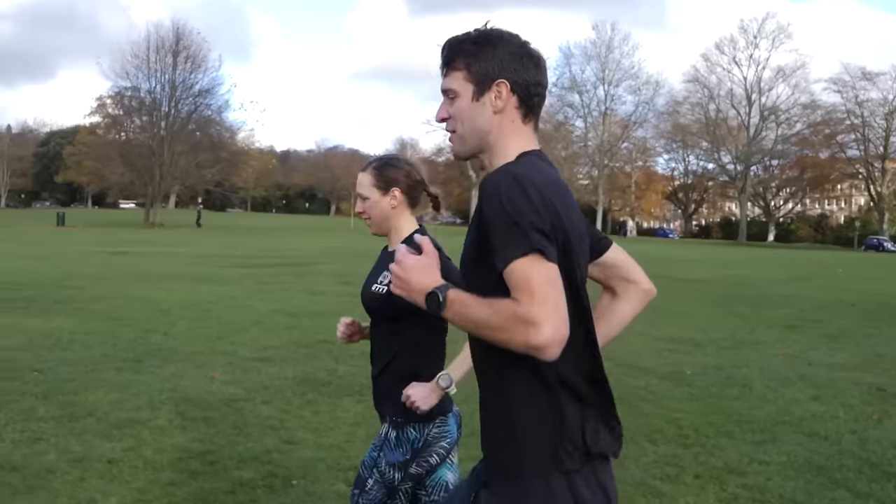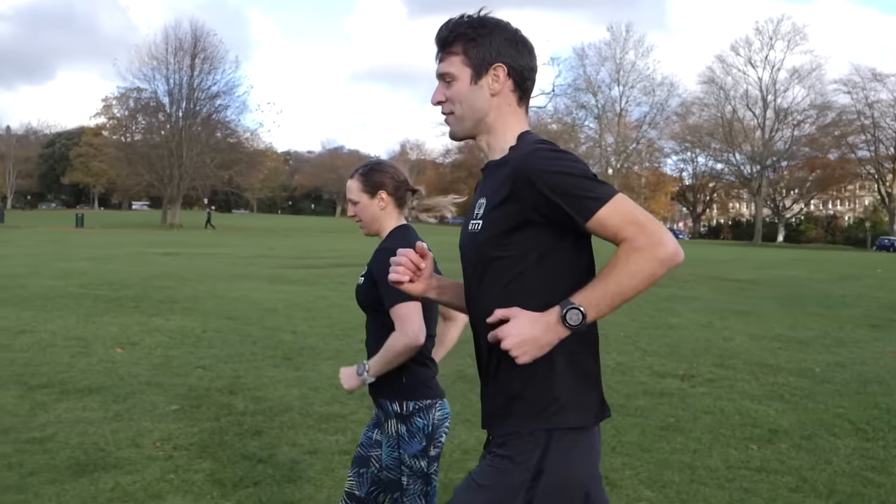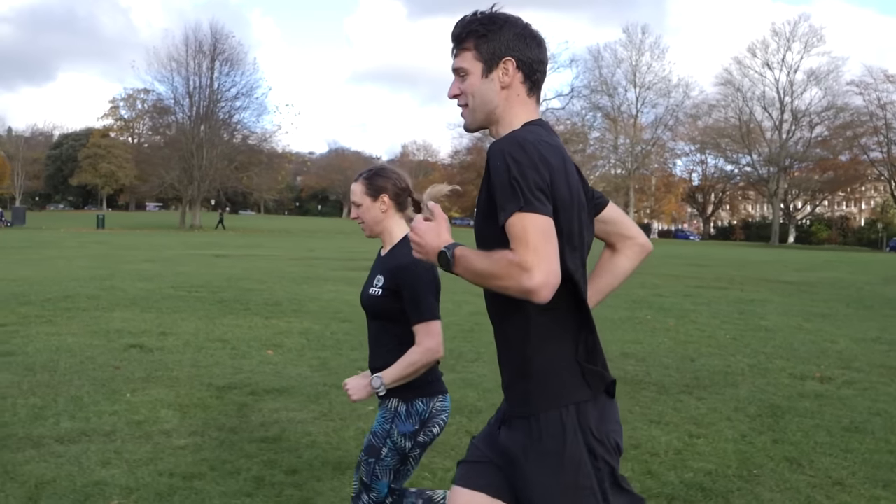If you managed two and a half hours in zone four and felt absolutely fine afterwards, you're either a freak or your name is Christian Blumenfeld. I think you're probably in zone two for that. There's either something going on with your watch, or the zones aren't set correctly on your watch. For that, you probably need to go and do a proper lactate threshold heart rate test or some run to update those numbers.